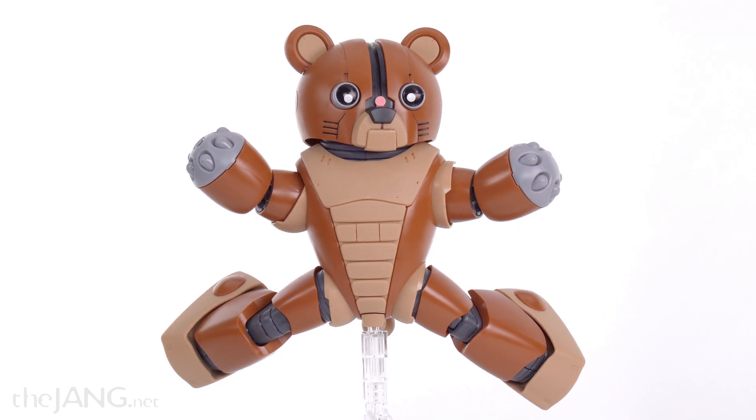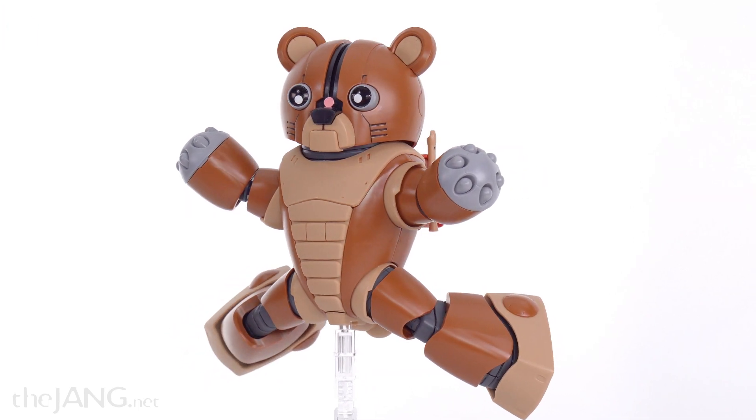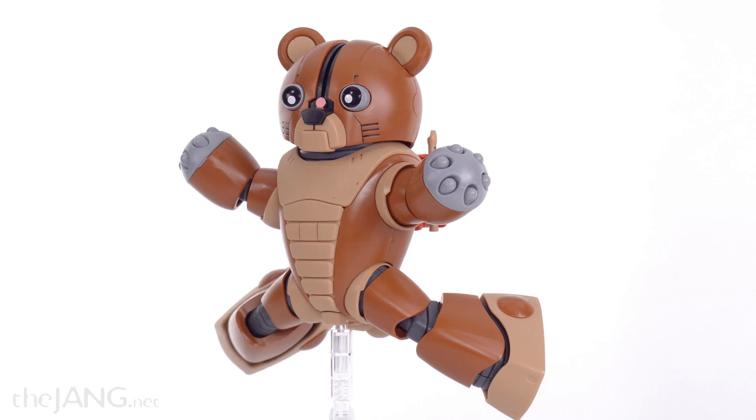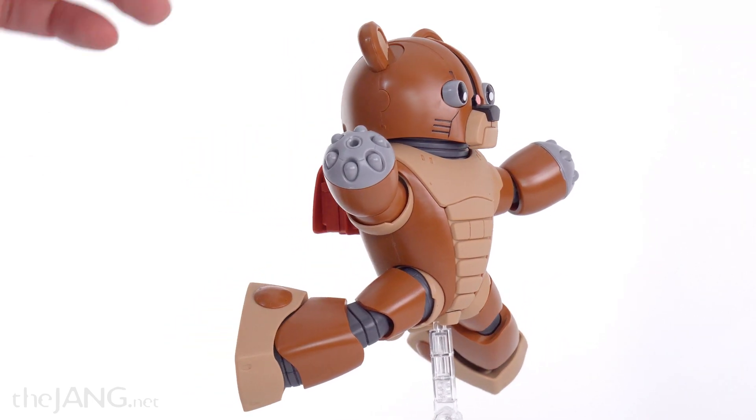I like it. I'm happy to have gotten an original one, and I've already picked up a Bear Guy III — I want to do something a little different with the paint job for that one, so I'll be showing that once it's done, which will be after I get my painting setup sorted.